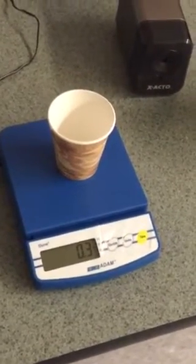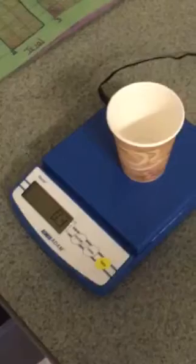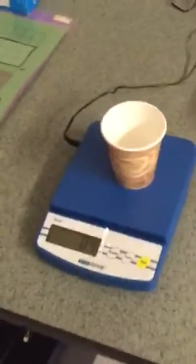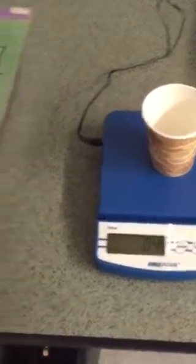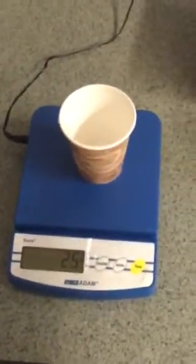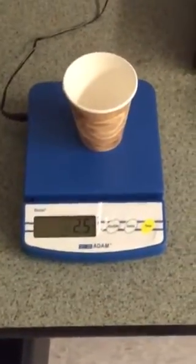So what we do now is take the object that we want to measure. In this case we're looking for about one and a half to two grams of salt, and gently start filling it up. We now have about 2.5 grams of salt.